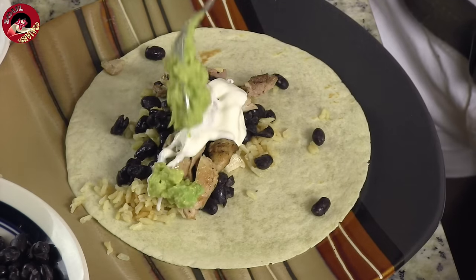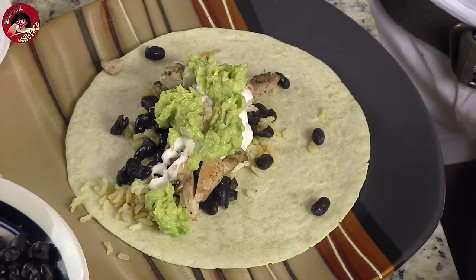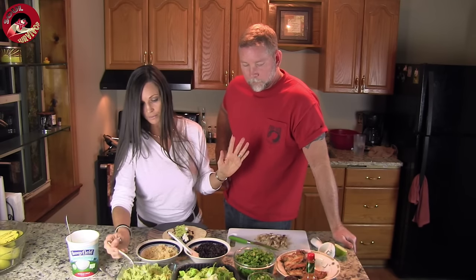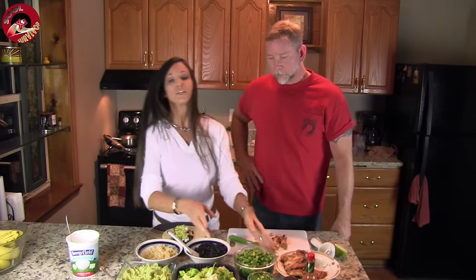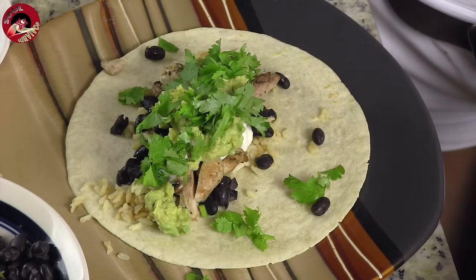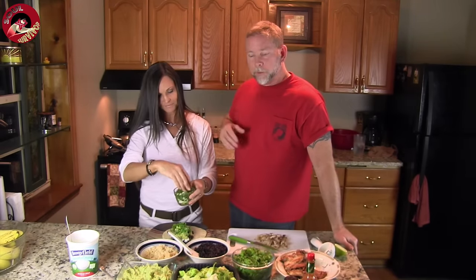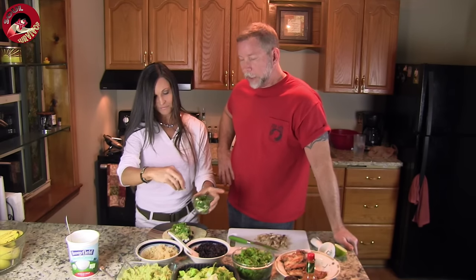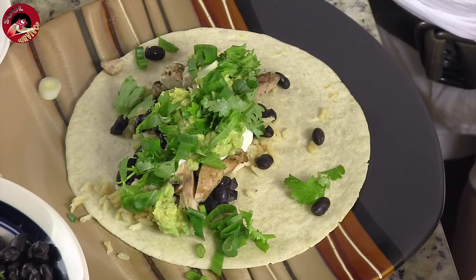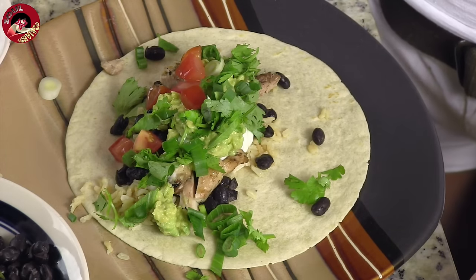Now this guacamole is super simple. It's just mashed up avocados with lime juice on it. Lime juice keeps it from going brown and tastes delicious. Put a whole bunch of that on there. Cilantro — we love fresh cilantro and it cleans your blood. Yeah, cilantro is really good for you; it supposedly removes toxins and helps get that out of your blood, so eat a lot of it. Green onions. Tomatoes.